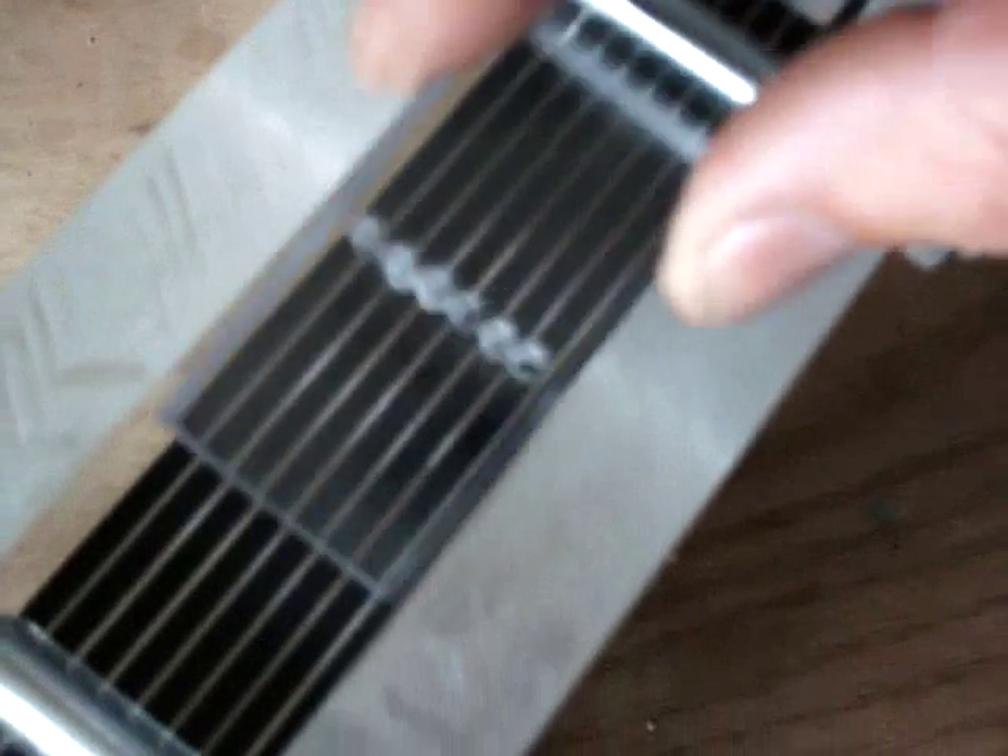Basically what's going to happen is a gasket there. Of course this is going to go there, and then another gasket there. This will be straight of course, and this will go on top of there. Basically there will be one on top, one on the bottom.